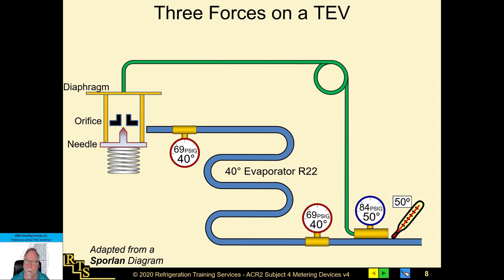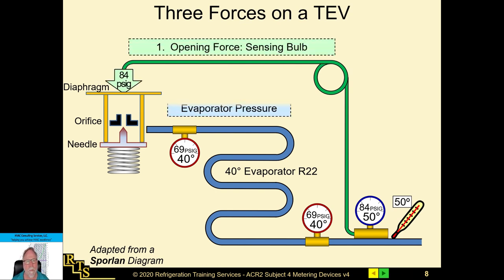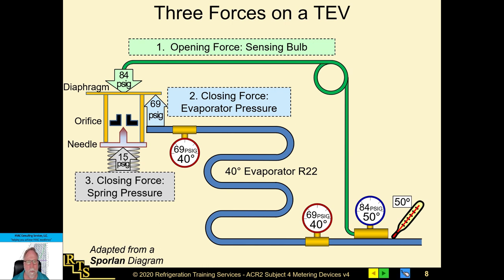The sensing bulb reacts to pressure and temperature the same as your refrigerant. In this R-22 system example, we have a 50-degree leaving suction line, which generates 84 psig of pressure up the sensing line. That pushes down on the diaphragm, which flexes and pushes down on the rods. The rods push down on the spring and overcome spring pressure and evaporator pressure to reach an equilibrium that meters refrigerant through the valve.